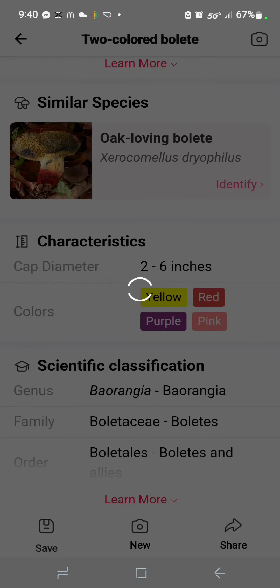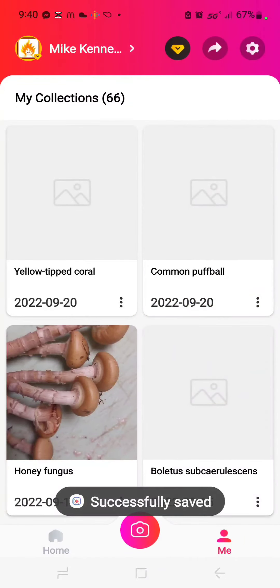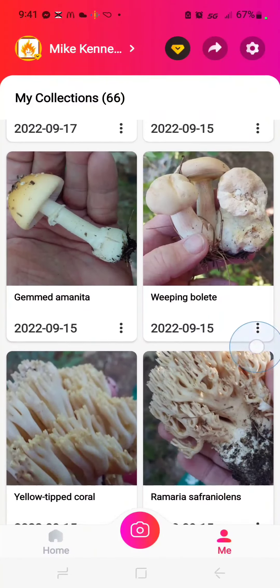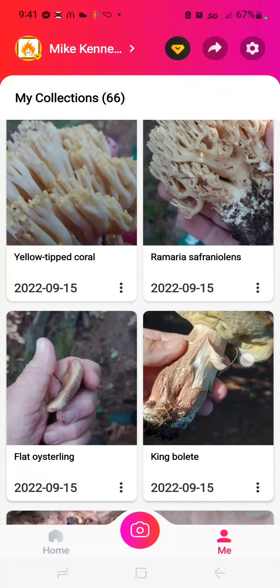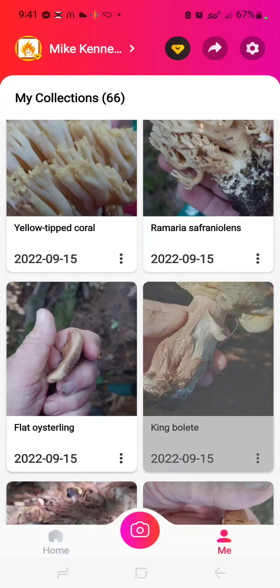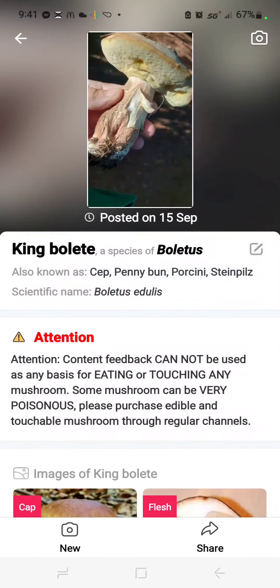The problem is it doesn't identify a lot of things correctly. Here's a mushroom that it says is a king bolete — king bolete — and I don't think it is.